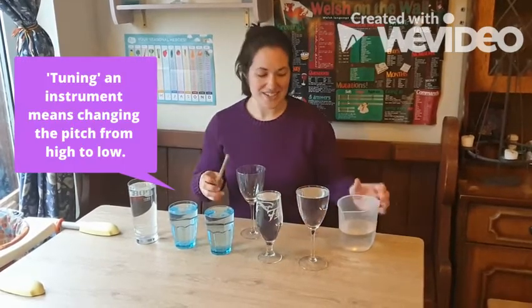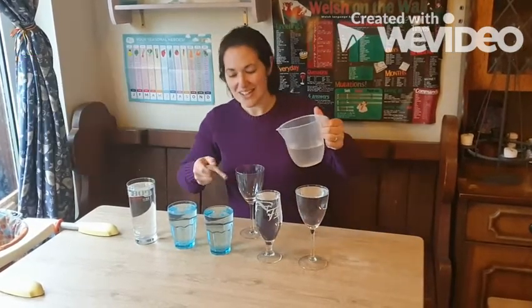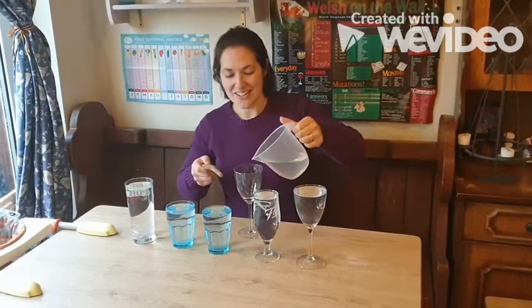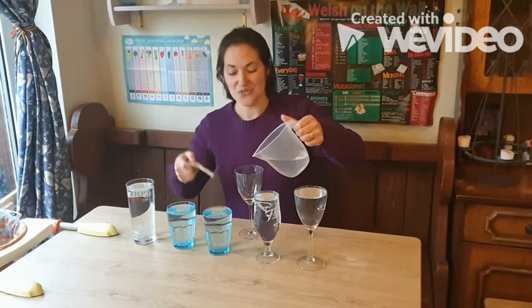The first thing you have to do is tune your glasses. So you need some water. We're just gently tapping — we don't want any smashed glasses. And just listen as the note changes as you fill with water.